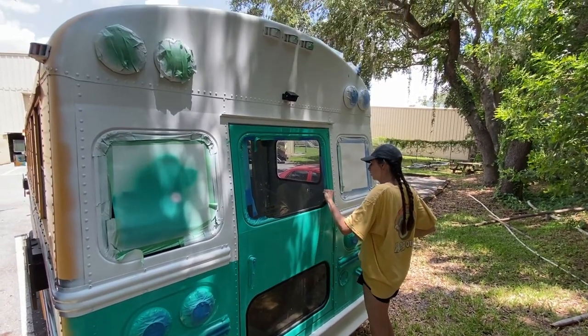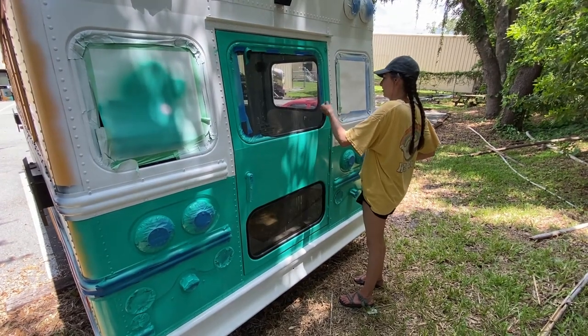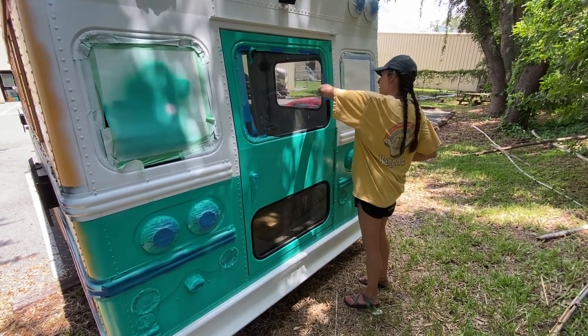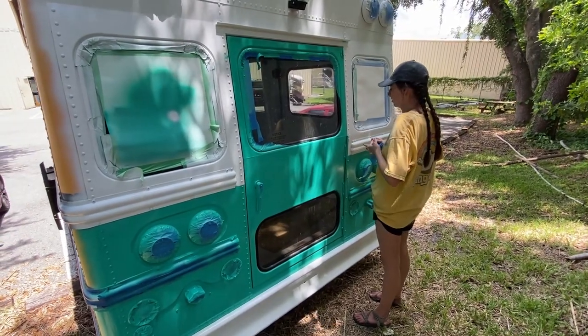Sarah has painted the back of the bus today. You can see it's starting to look good — she's just taking the tape off. But this is a long process.